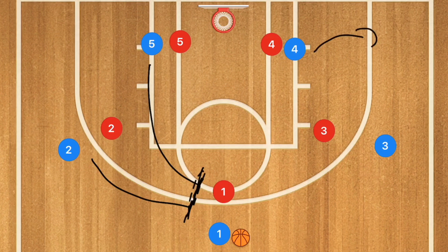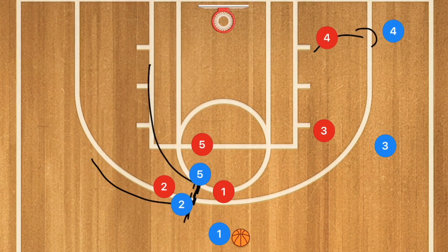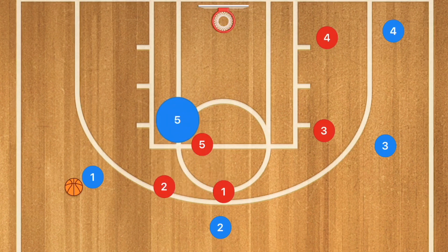When they set this screen, player 4 is going to pop out towards the perimeter, and then player 1 is going to use that screen and look for the pass to the paint. Player 2 is going to pop off and player 5 is going to roll towards the basket. What we're looking to do here is to open up opportunities for player 5 to get some layups.